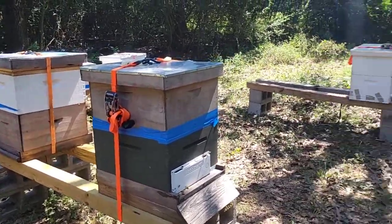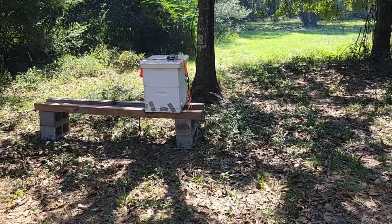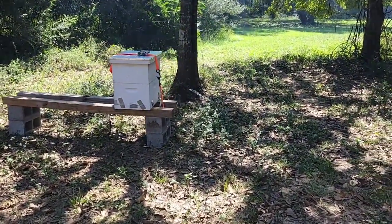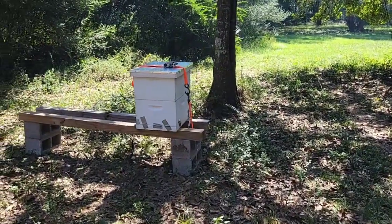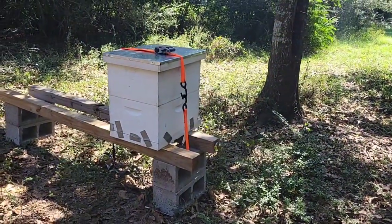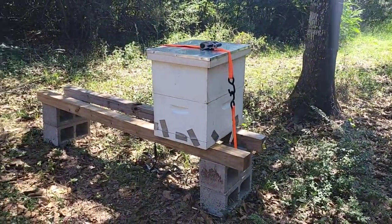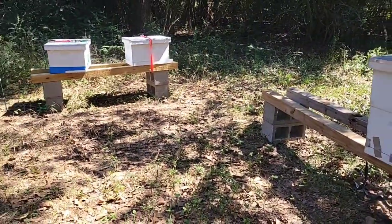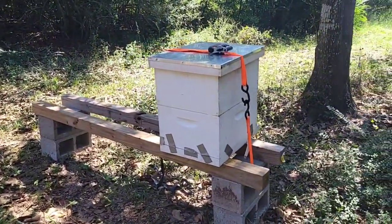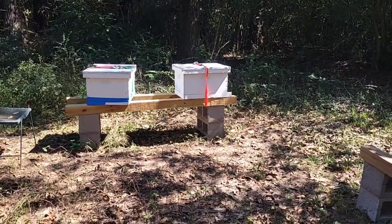They were by themselves for most of seven months. This is a removal that he did, placed on Wallace between two roads, and they were there without ever being visited for seven months — very aggressive, very defensive. The white one over there on the corner is also a removal.